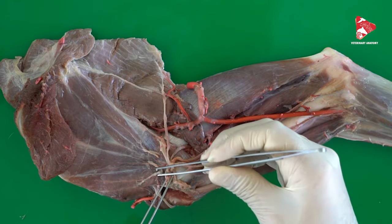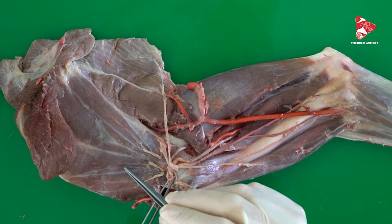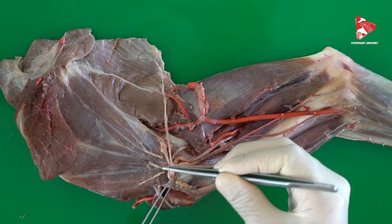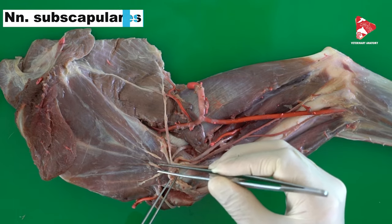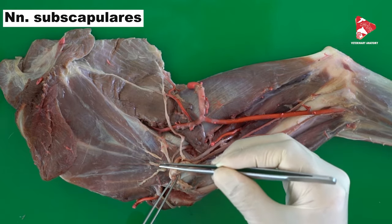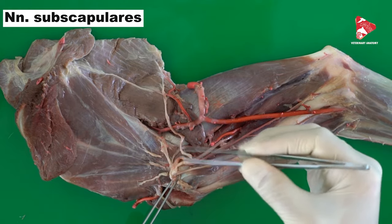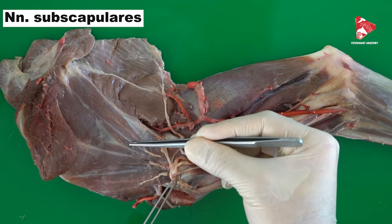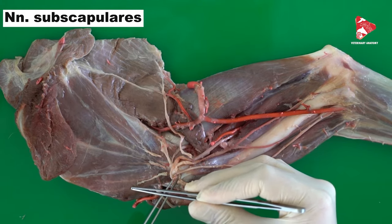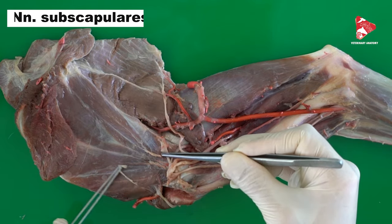From the brachial plexus you will also find nerves going directly to the subscapular muscle. The nerve has the same name — the subscapular nerve, or subscapular nerves, because you may find two or three nerves for the innervation of the subscapular muscle. Some of these branches may also innervate part of the supraspinatus muscle.